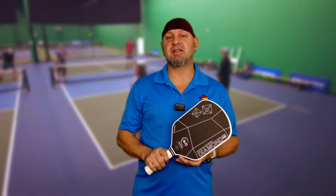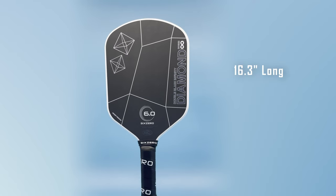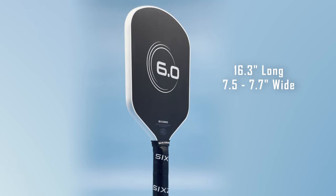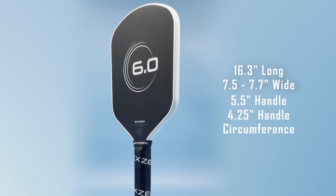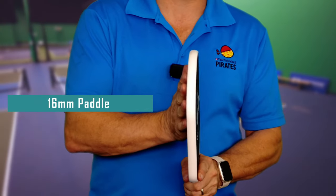Let's talk about the specs. This comes in at 16.3 inches long with a width of 7.5 to 7.7 inches — it tapers slightly, just like the original Double Black Diamond. It has a 5.5-inch handle with a 4.25-inch circumference, good enough for the 2E just like the original. This paddle is a 16 millimeter paddle.